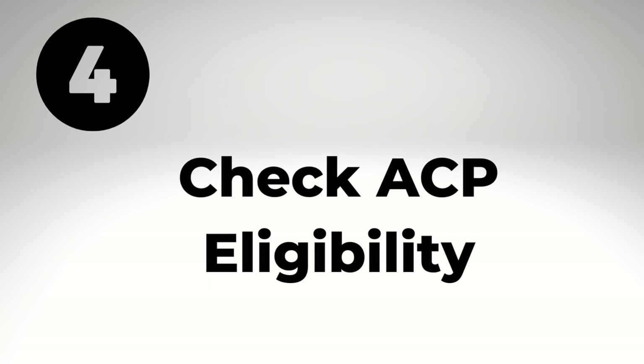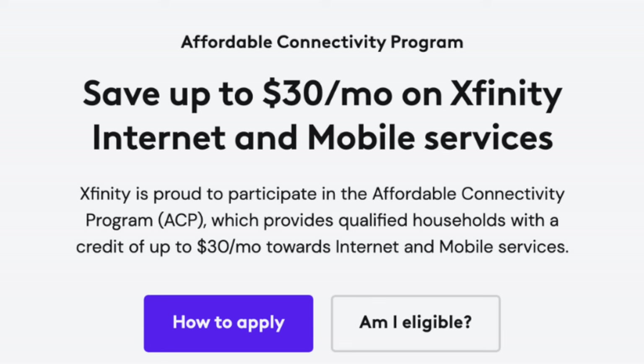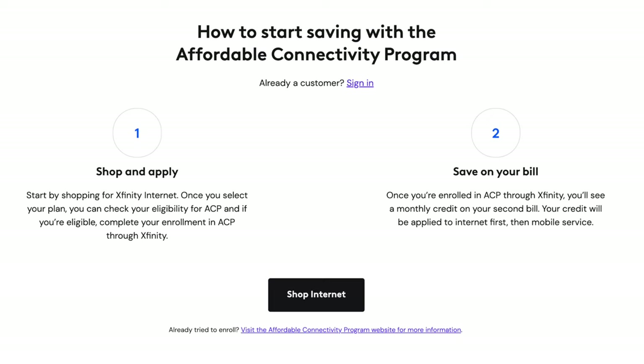We're up to number four, and that's to check ACP eligibility. Some households may qualify for free Xfinity internet service through the government's Affordable Connectivity Program, also called ACP. The program offers up to a $30 monthly credit on your internet plan, and right from Xfinity's website, you can shop for a plan, check your eligibility, and then enroll in the program through Xfinity.